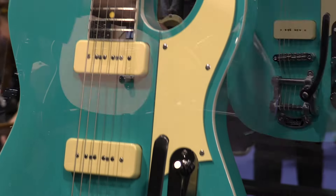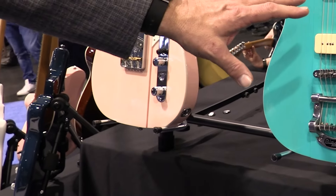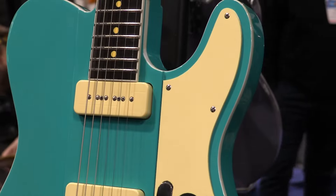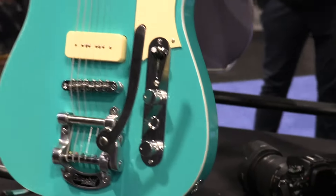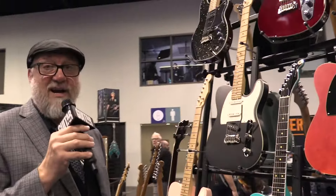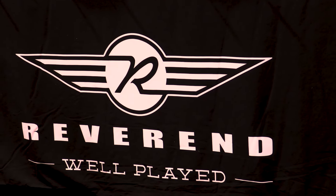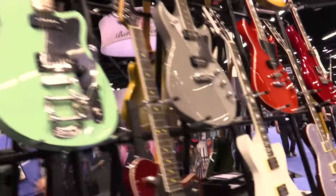Gristle Masters — Greg Cox signature models: the Gristle 90 and the Gristle Master. I'm going to tell you there's going to be something new in the Greg line this year — I'm not even going to tell you what it is, just that there's going to be something new. I have been Ken from Reverend Guitars. Thank you Guitar World for giving me a moment of your time.